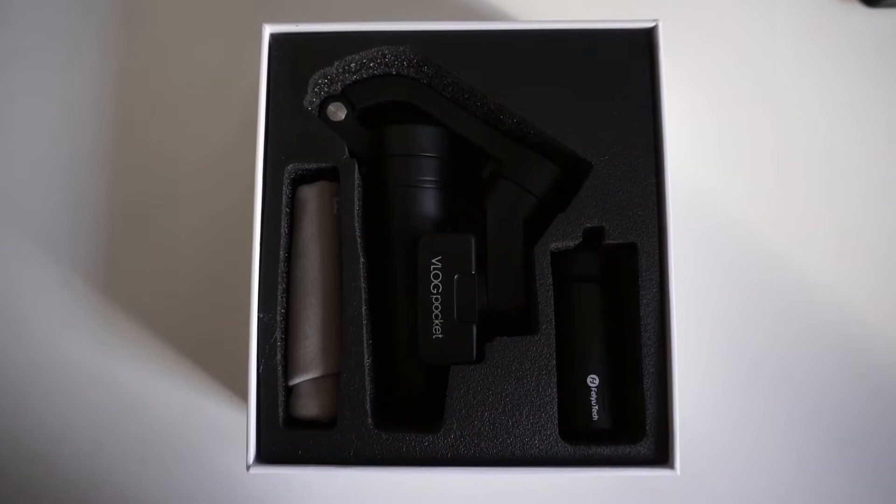So what do you get for your money? You get your gimbal, you get your little stand, you get a USB-C connector which you use to charge the gimbal up with and probably add firmware updates, and you also get a little pouch which will no doubt stay in the box because I very rarely use pouches.